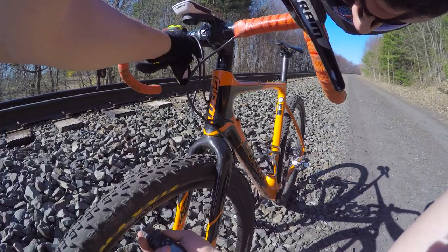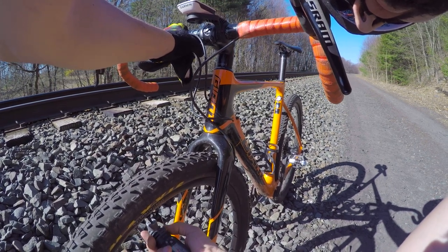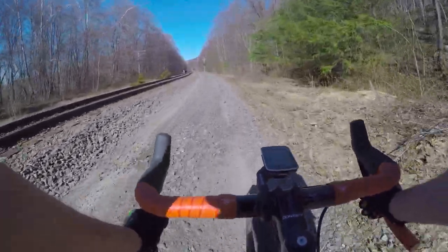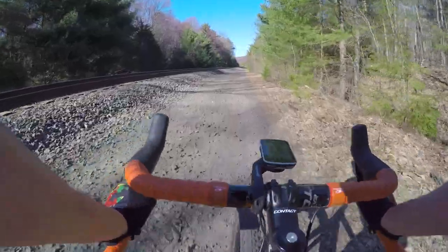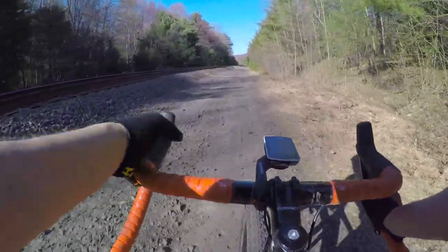After turning around to head back, I decided to take my air pressure all the way down to 18 psi for the return trip. This significantly softened up an already comfortable ride and nearly made me forget that I was riding a fully rigid bike. But my excitement was short-lived.